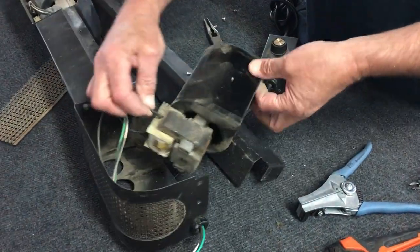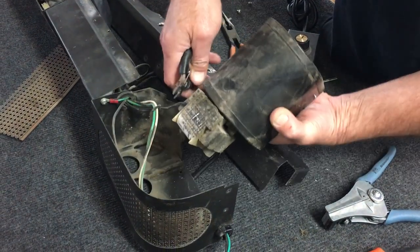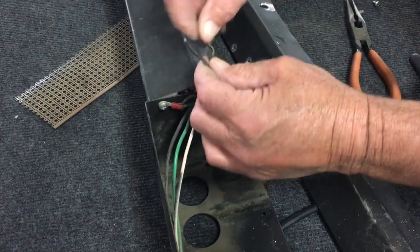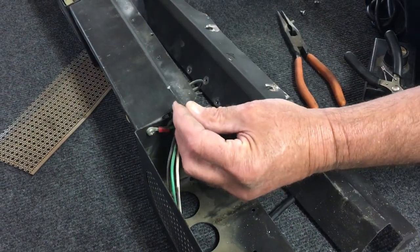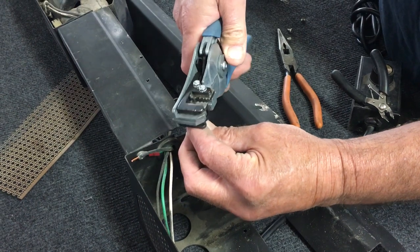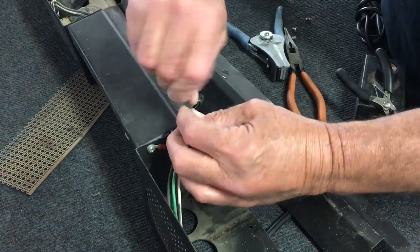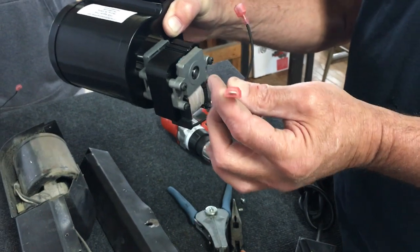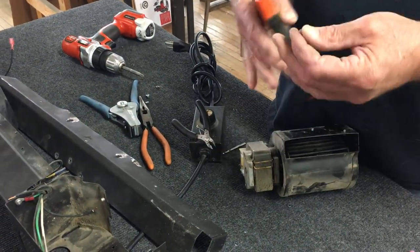At this point, you only have two wires connected to your motor. You want to take side cutters and cut them all the way down next to the motor — you have two wires right here. Now you want to strip these leads. On the new motors, you're going to have male terminals. These are quarter-inch fully insulated terminals. So we're going to put fully insulated female terminals onto the leads that we just cut off.